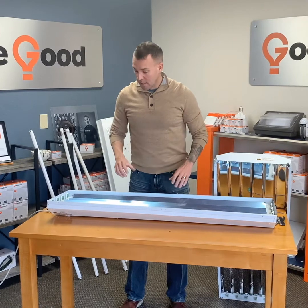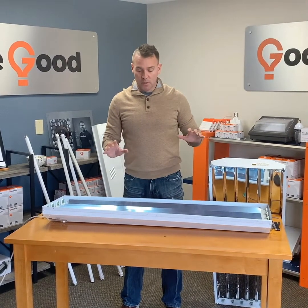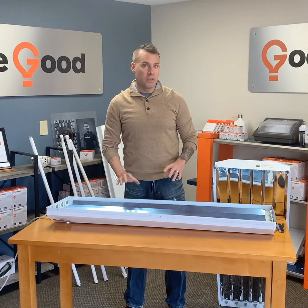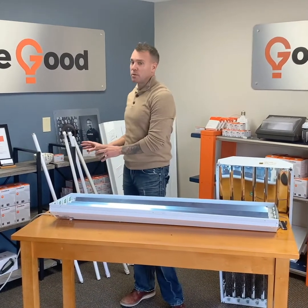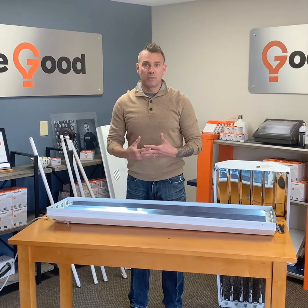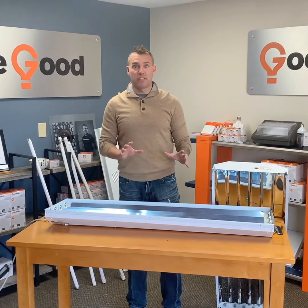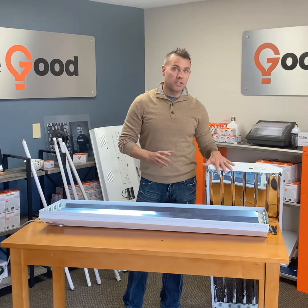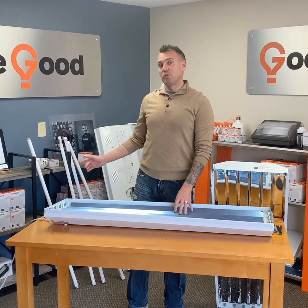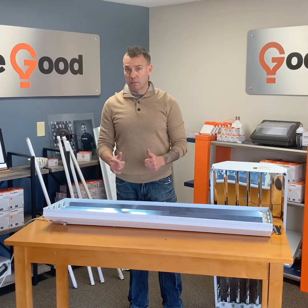Disclosure number two: if you did not purchase your fixtures or LED tubes from Good Bulb, please do not call us and ask for help, because we are not electricians and we cannot give that advice. If you're just starting this project, call Good Bulb. We've got the fixtures, we have the best tubes in the industry, and we will do everything we can to make a difference in your business.